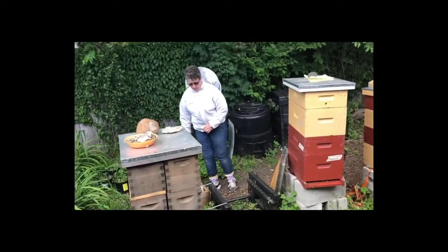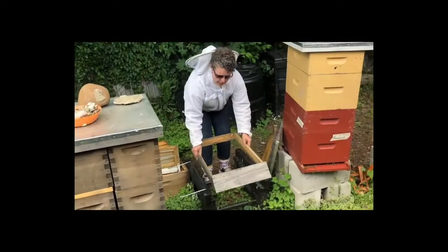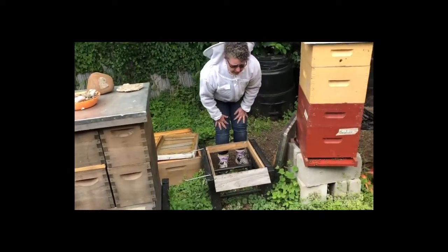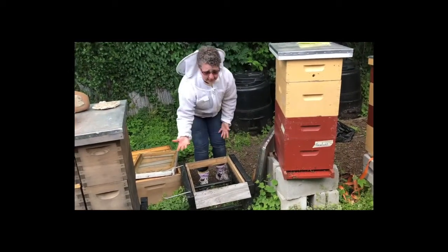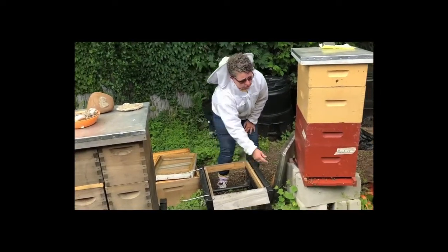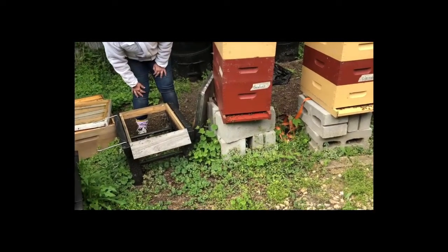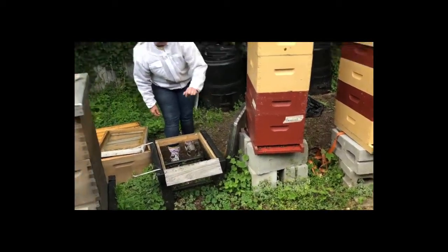The next thing we're going to put down is our entrance board. What that does is give the bees a place to land as they come in. Is it necessary? No. As you'll see in this hive, they don't have that — they don't have this diagonal piece. They just have that small entrance there.